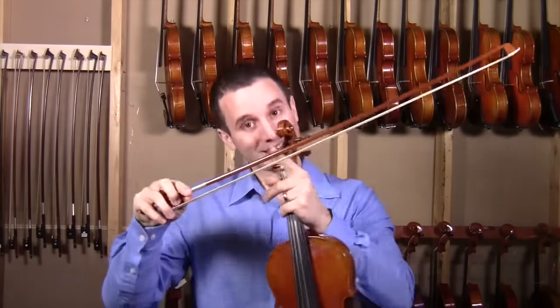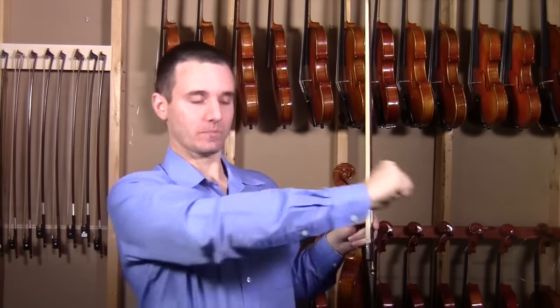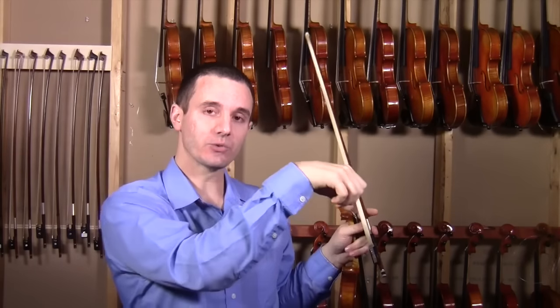I find quite often that students kind of use too much shoulder, too much muscle to play, and that kind of makes it hard to get to the tip. So try to focus on extending that arm, getting to the tip, then bending the wrist coming back.